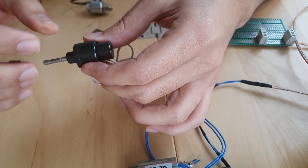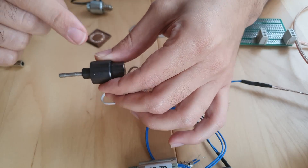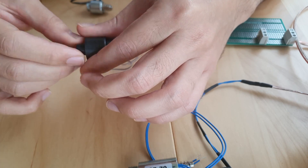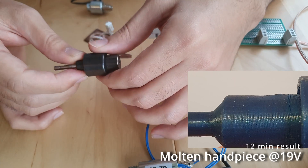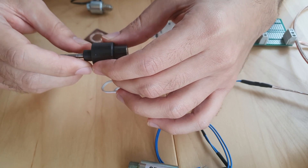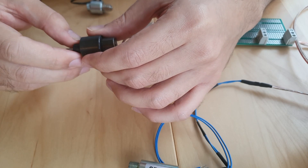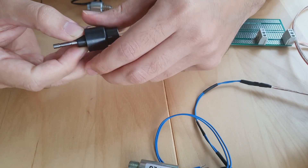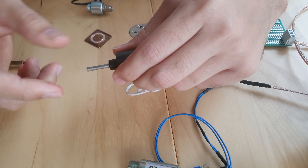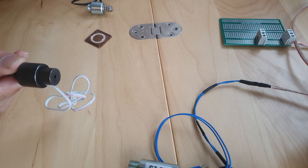This one is a different story — it's 6 volts. If you power it with an 18-volt PSU, it will get super hot in just 2–3 minutes and can even melt the hand piece. That's why I implemented PWM in the code. If you have a PSU higher than 24 volts but want to power it at 19 volts, you can use a knob or potentiometer to select your desired voltage.